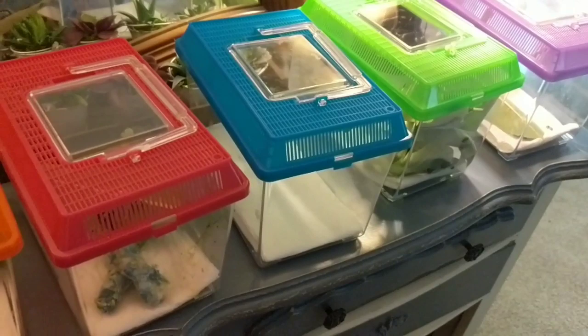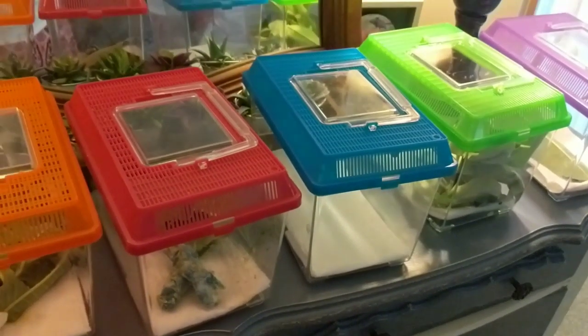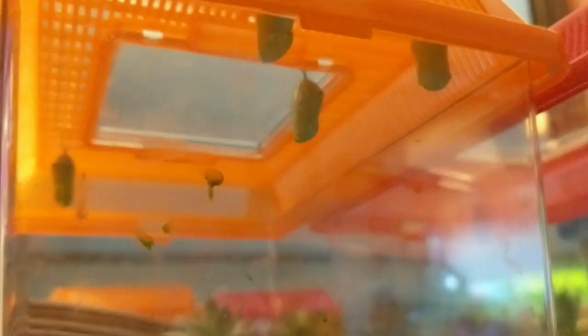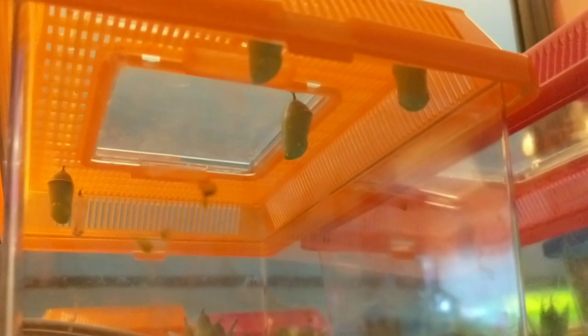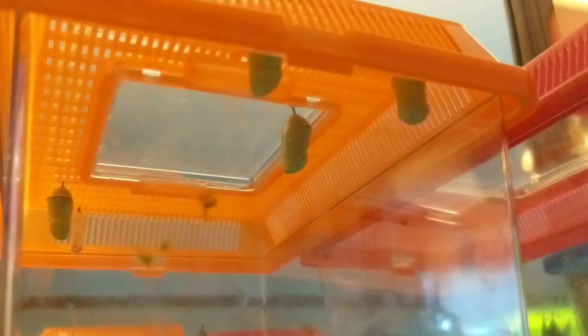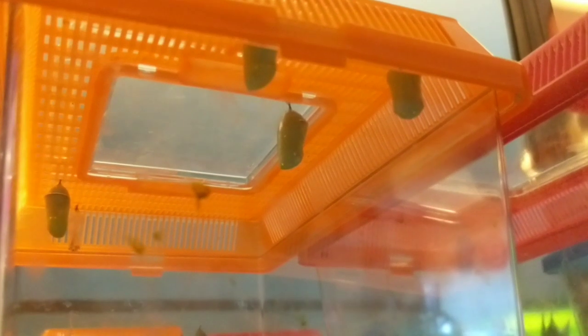I've got quite a few right now, and I did have four butterflies emerge this week. However, I was at work when all of them happened, so I wasn't able to film a butterfly emerging. But I didn't want you all to be disappointed, so I am going to insert a clip here of a butterfly emerging that I did film. This happened last August — this was my 13th butterfly that emerged last year. That was my last one. I only did 13 last year.